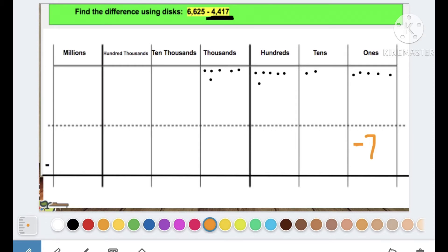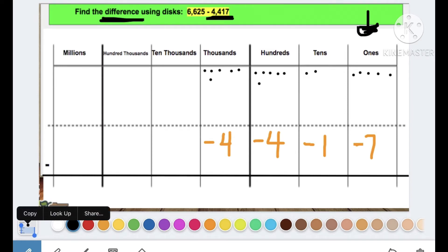I'm taking away one ten, so put minus one. How many hundreds am I taking away? Four hundreds — so minus four. And how many thousands am I taking away? Four thousands. Now it's time to find the difference. Remember, finding the difference means we are subtracting, and I'm always going to start back in that ones place.